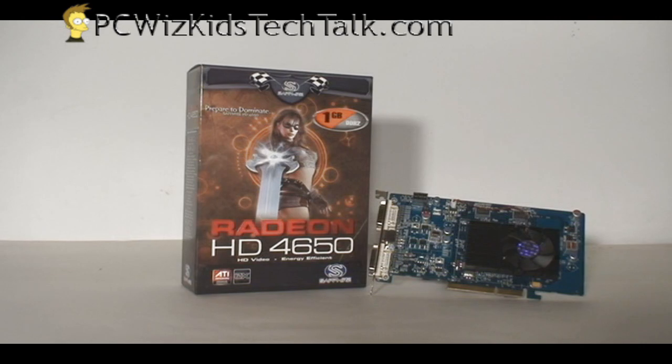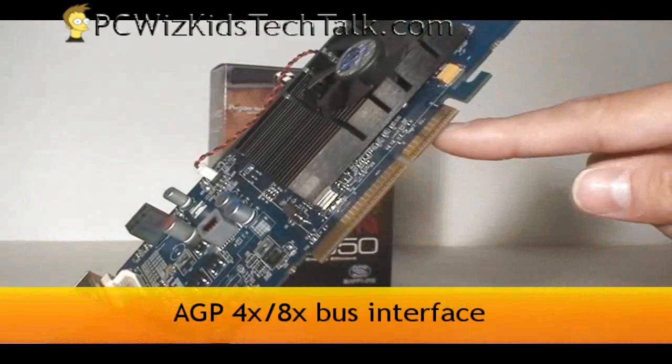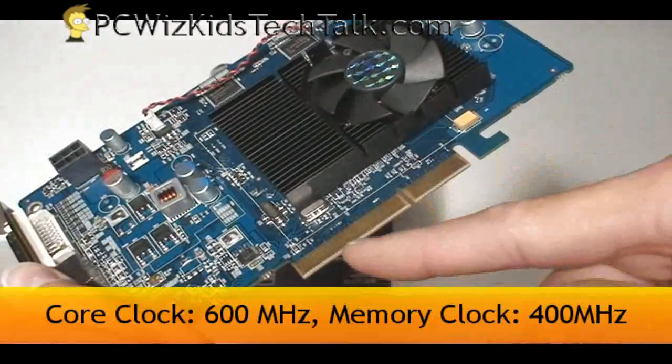Let's look at it a little bit closer. Of course it comes with the required AGP slot support for 4X and 8X. Look at the notch on that slot there so you can make sure that it aligns with your current AGP slot and it's compatible.